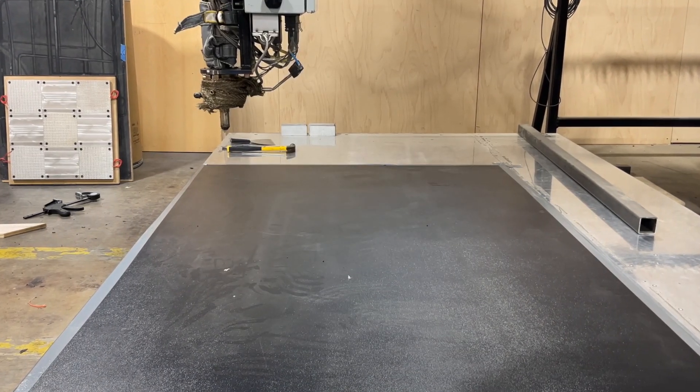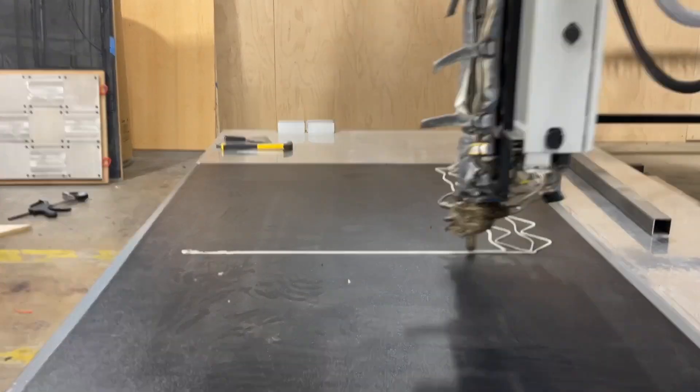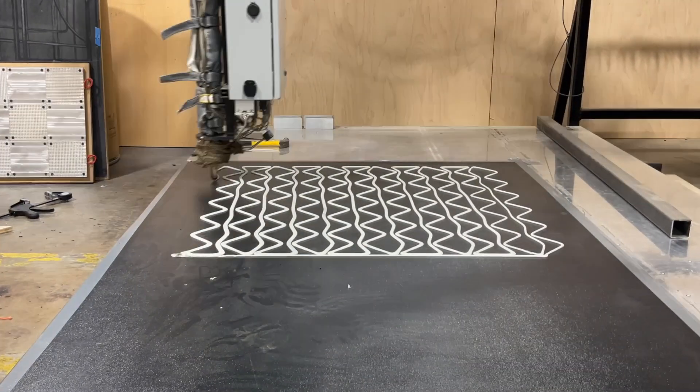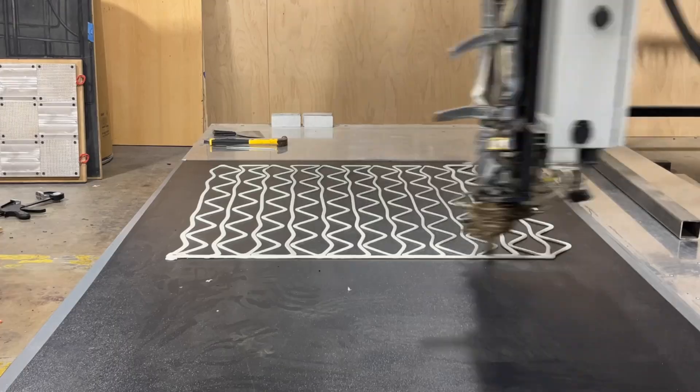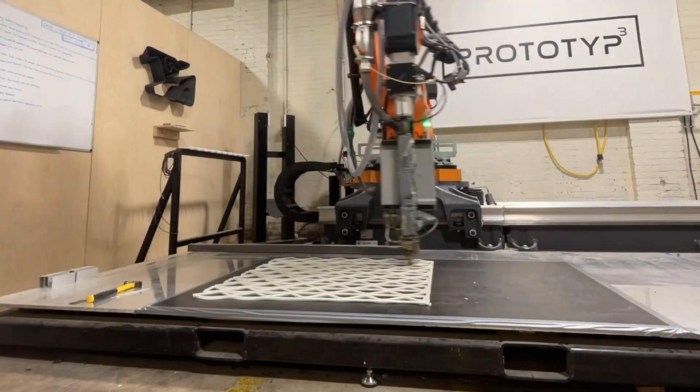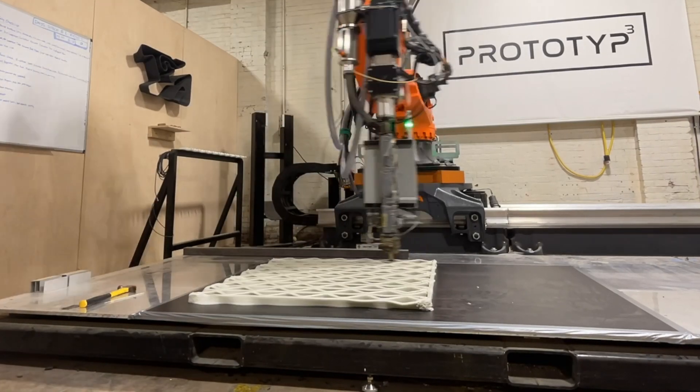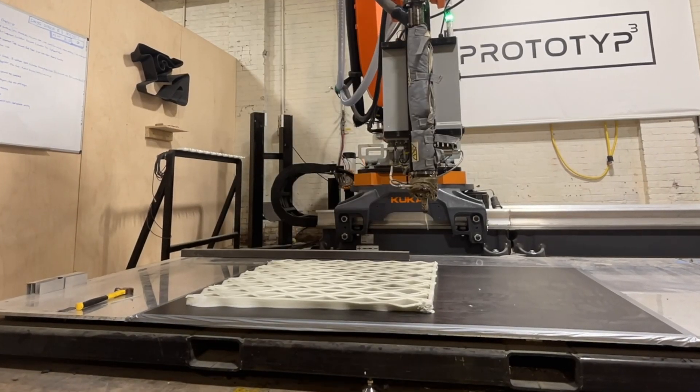Right here we're printing a partition screen. Right off the bat you can see that we need to bring the polylines together a little bit more. But overall we wanted to test to see if the material warps, what kind of adhesion we're getting between the layers, and optimize our settings for a final print. So that's a standard test print procedure.